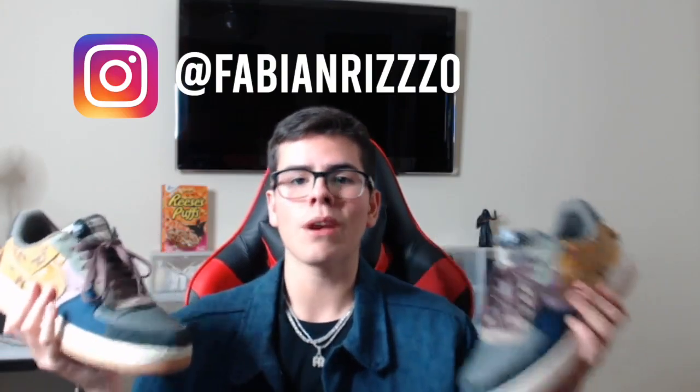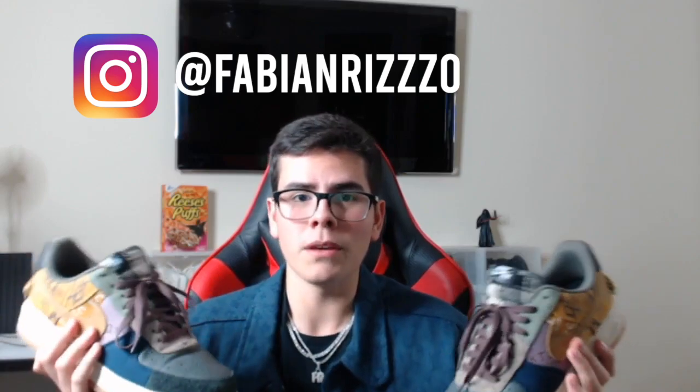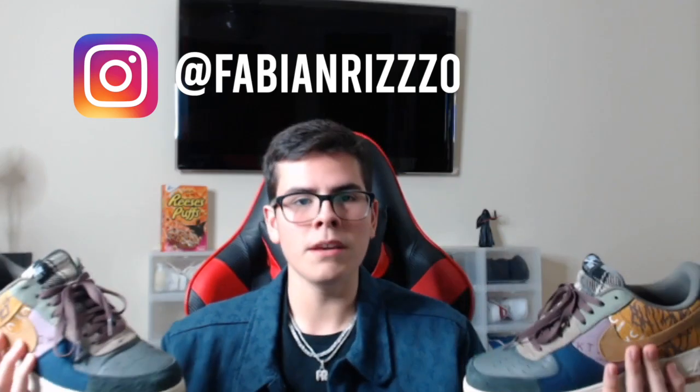I also wanted to talk about a giveaway happening on the channel right now. I'm actually going to be giving away two pairs of Travis Scott Air Force Ones. All you have to do to enter is: one, subscribe to the channel and turn on post notifications; two, comment a video idea down below; three, for an extra entry you can DM me on Instagram at Fabian Ritzo with three Z's. Just DM me and show me that you did all the steps.